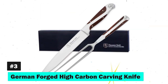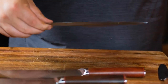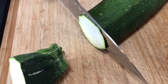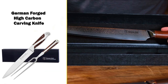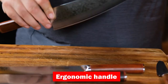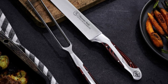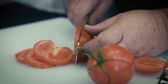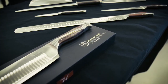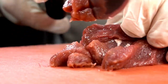Third on our list is the German Forged High Carbon Carving Knife. This set is a dynamic duo designed to tackle any meat carving task with finesse. The stainless steel construction ensures effortless use, while the unique quad-tang design minimizes wrist tension for flexible cutting angles. The ergonomic handle provides a secure grip, making it easy to handle all types of meat. Crafted from premium German high carbon stainless steel, this set boasts a laser-measured cutting edge for world-class precision. Hammerstyle's commitment to excellence is backed by a lifetime warranty, offering peace of mind and superior performance.